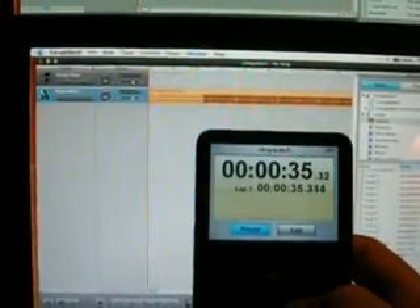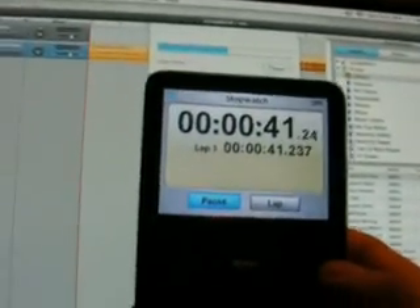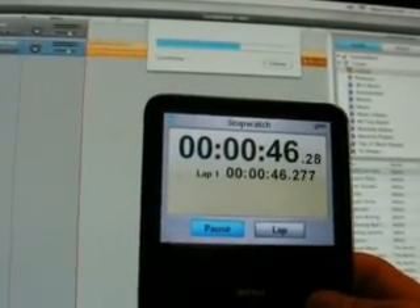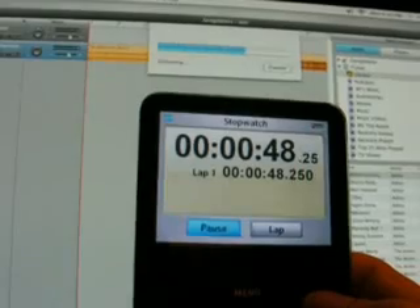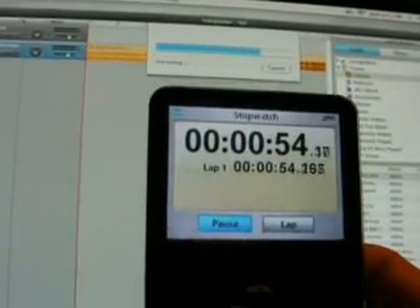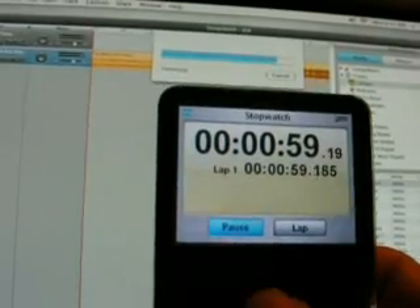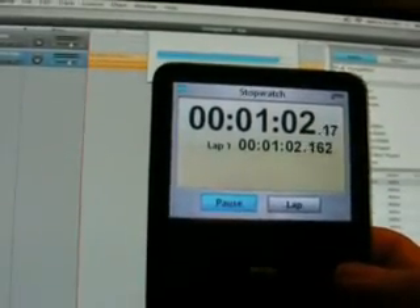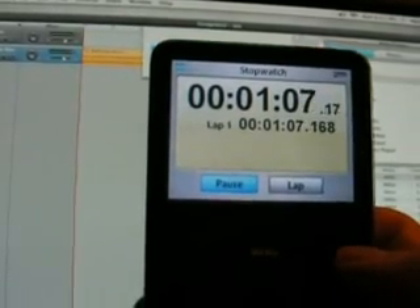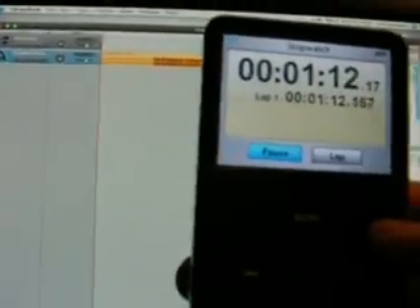MacBook is done at 33 seconds. Mini done at 110 seconds.